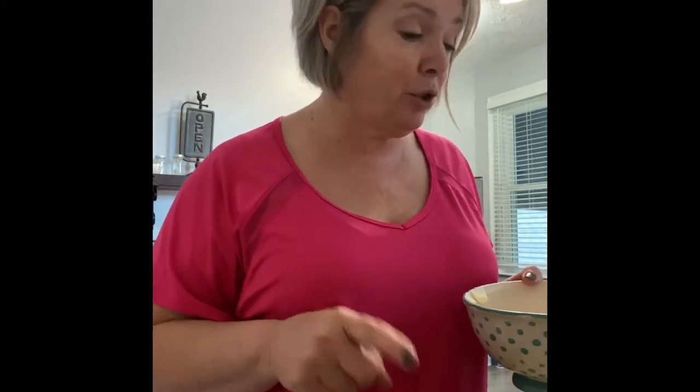Hey guys, tonight we're trying a keto dessert and it is called Strawberry Shortcake Chaffles.